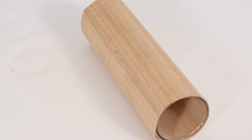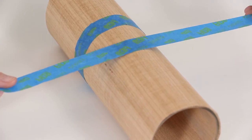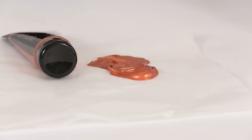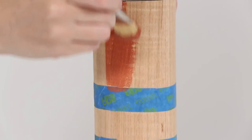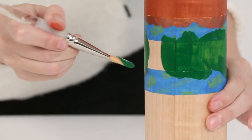Let the veneer cool and then remove the tape. Turn the vase upside down. Stick strips of painter's tape evenly around the vase to create a pattern that you like. Paint in between the strips in colours of your choice. Leave to dry, then paint a second coat before removing your tape.